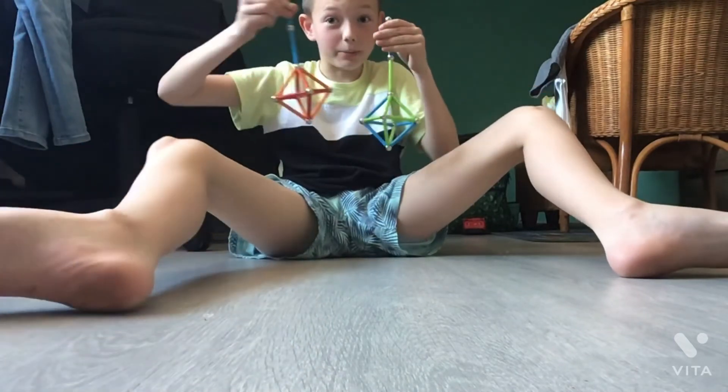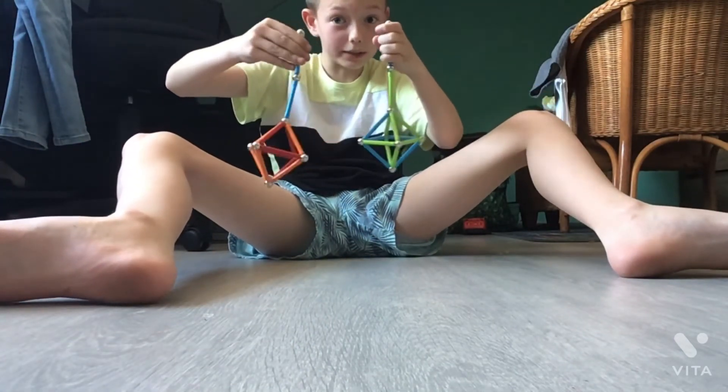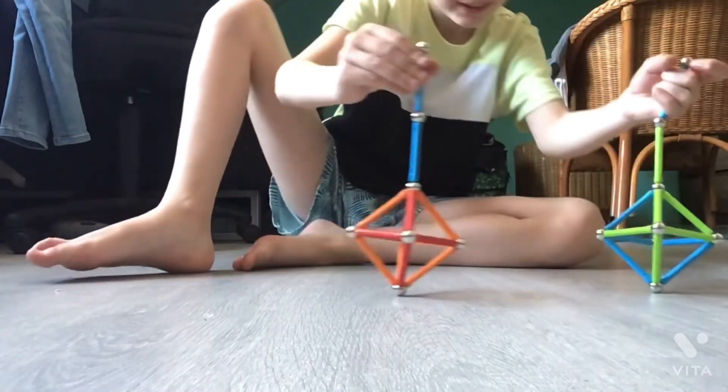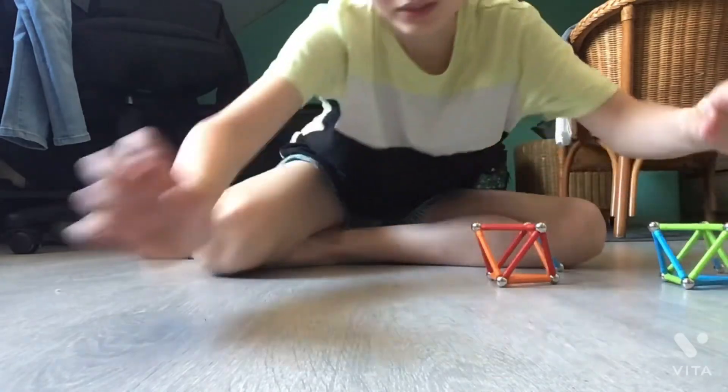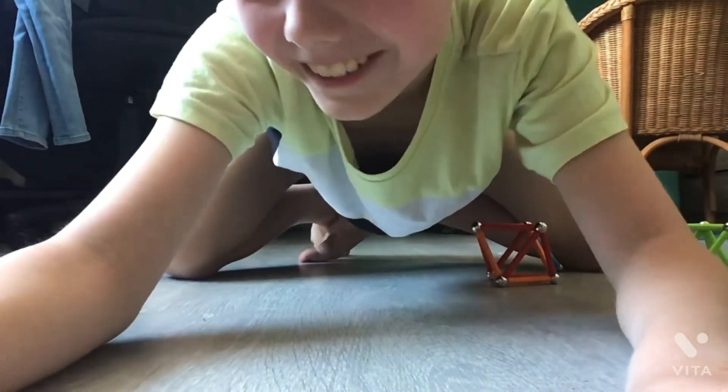I have already made a second one, and here you go. I hope you like this video. Be careful with it because it can break.